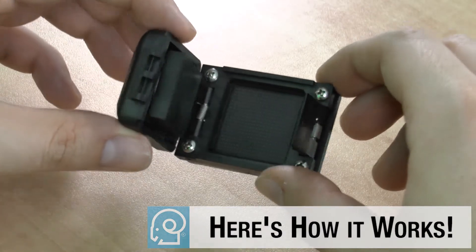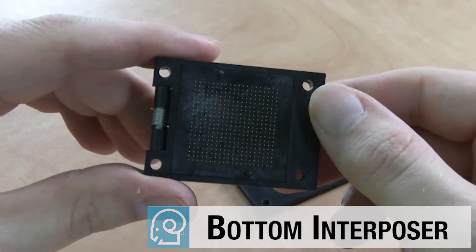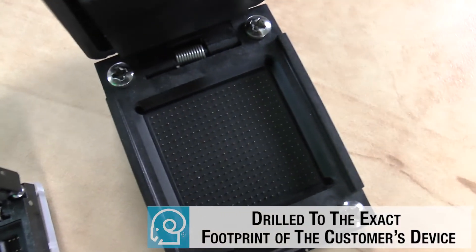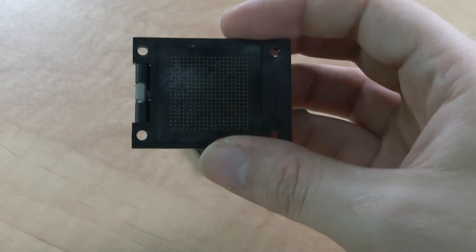Here's how it works. First, an interposer set is designed and constructed from a top interposer and a bottom interposer. Both interposers are drilled to the exact footprint of the customer's device. Once the interposer set is complete, it is ready to be populated with the spring probe selected for the specific device that the socket is designed for.